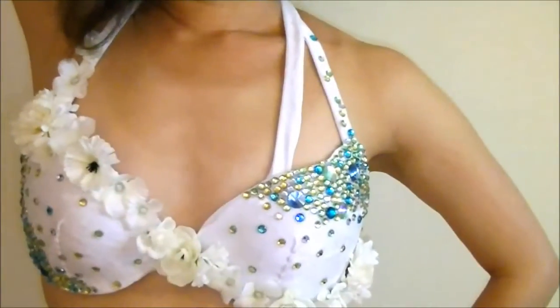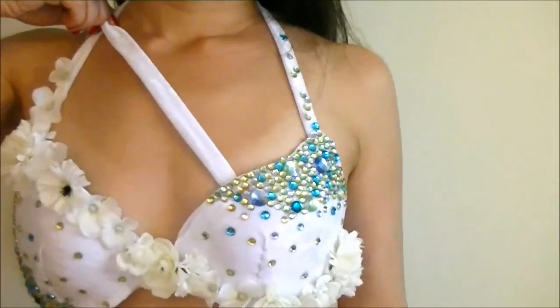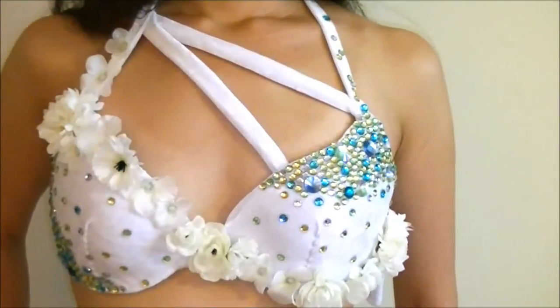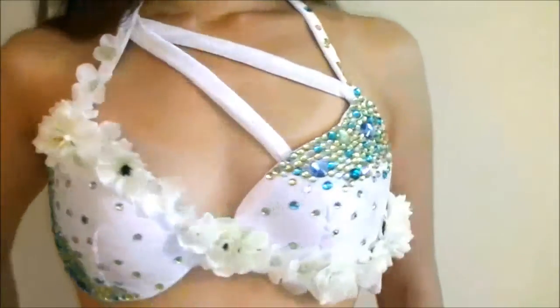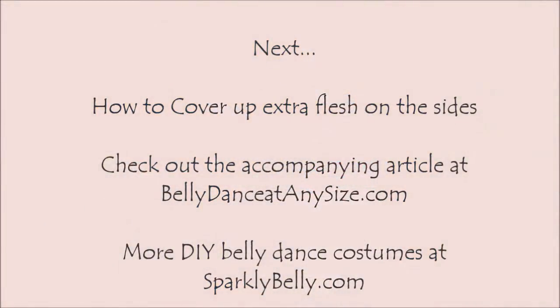Straps are fun to play with on your costume. You can run the straps other ways or make a thick strap running across your chest to give more coverage, and feel free to decorate the straps. Hope these methods will make you feel more comfortable in your belly dance bra. In the next video, I will show you how to tackle the extra flesh that shows up on the sides of your shoulder straps and cups. So stay tuned, share this video with your troop mates, and thanks for watching.